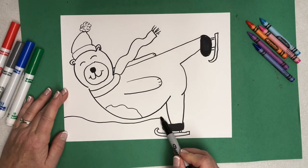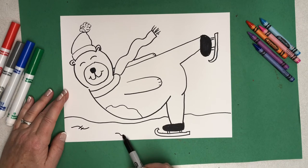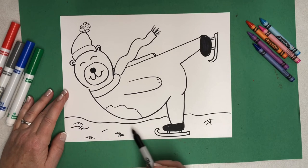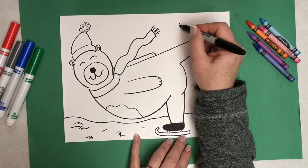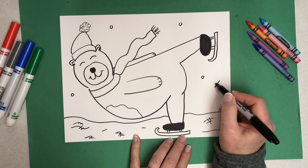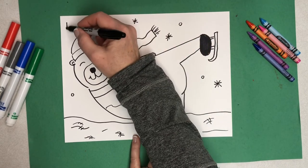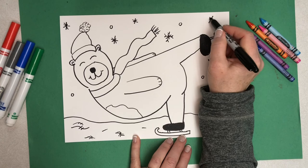We're going to draw a wavy line to show where the ice is and maybe some little shine marks. This just gives the impression that there's a little bit of slipperiness and smoothness happening. Last but not least, some snowflakes. Think about how you might put snowflakes in your picture. You can do simple snowflakes with little circles, little X's, or even become a little more detailed with your snowflakes — add some tiny little markings at the ends and some shapes to make them very special and unique.